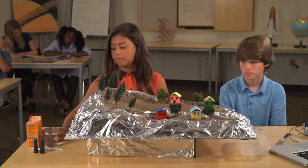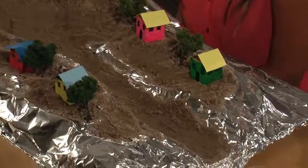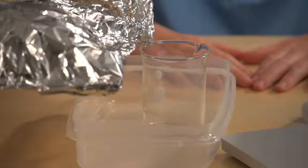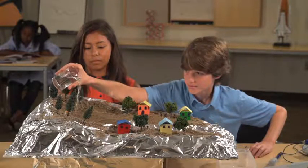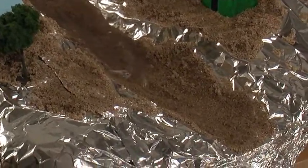First, we will pour clean water in at the top of our watershed. What do you predict the water will look like when it flows out at the bottom? I think the water will be super dirty — it will pick up dirt from the sand. We placed our collecting container under the lower end of the watershed. Now Jacob will slowly pour tap water into the high end and keep pouring until a water sample collects at the bottom.